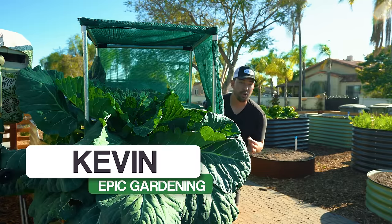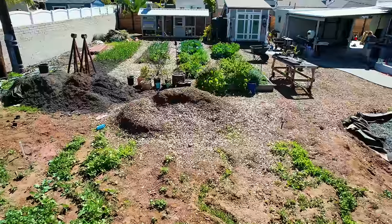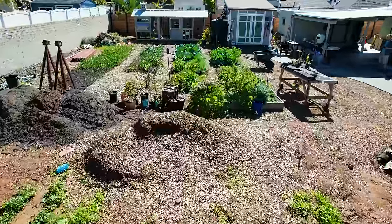It's been about 18 months since I moved in here at the Epic Homestead full time. So in today's video, I'm taking you on a full tour of everything that's changed in 2022.